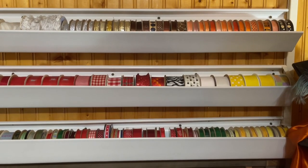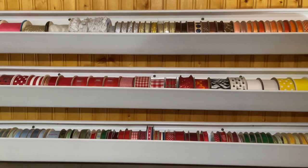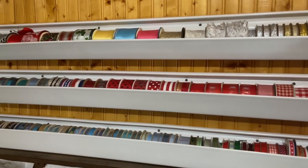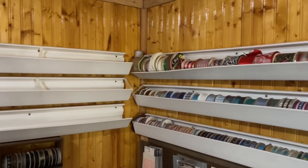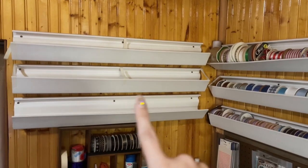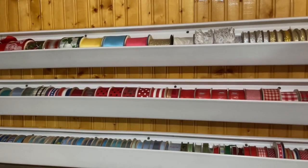Today I want to talk about ribbon organization. I am going to be reorganizing all of my 350 plus rolls of ribbon. Right now it's all in vinyl gutters attached to my wall. As you can see over here I've already took the ribbon out of here, already getting it organized. It's going to be in a much more compact space.